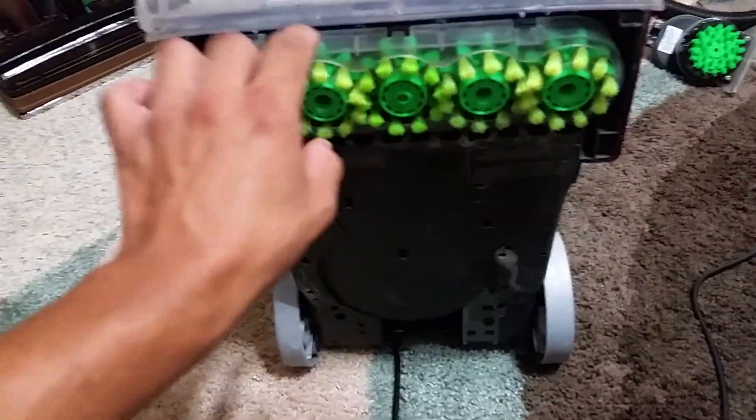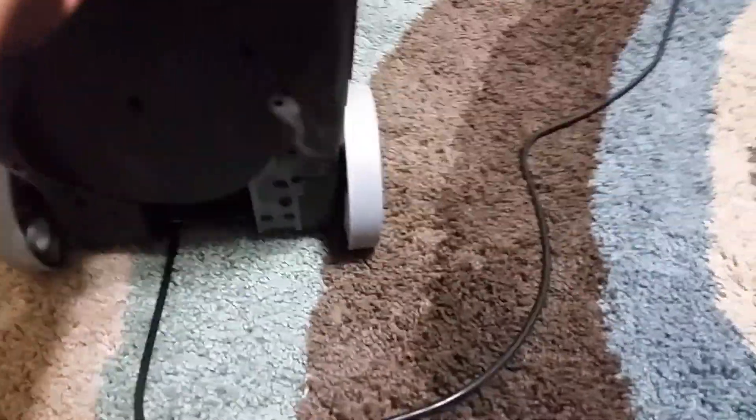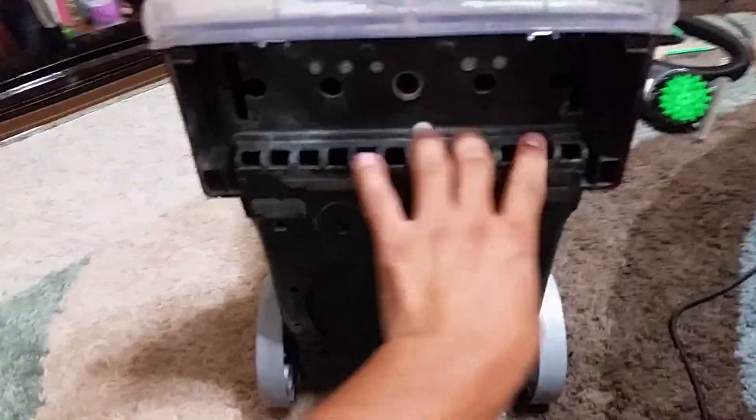It's easier to remove the wheels compared to the old one. The old one you had to press some tabs. This is where they say forced heat comes out, to make the carpet dry quicker. I really didn't know if it makes a difference — I just don't pay attention to it.